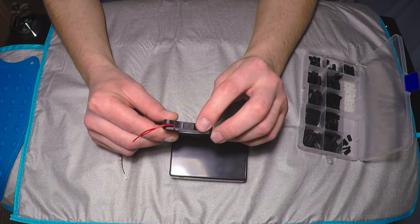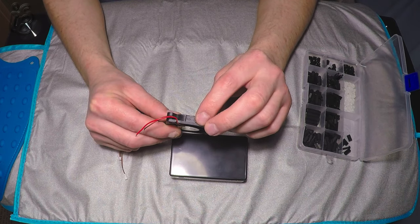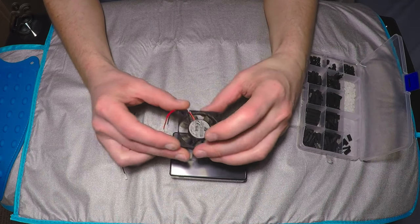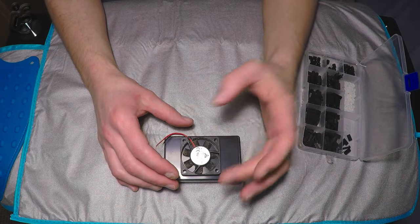Just a quick tip: fans have a little arrow on them. The side arrow indicates which way the fan is going to spin around, and the other arrow indicates which way the airflow is going. So I'm going to put it in this configuration and it's going to be sucking air up.